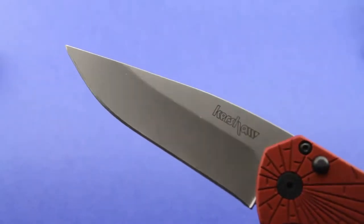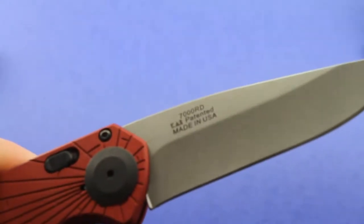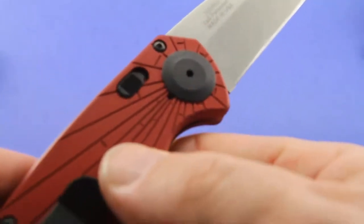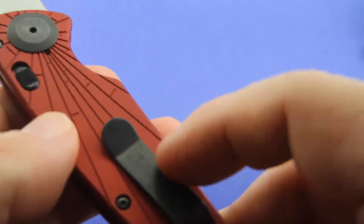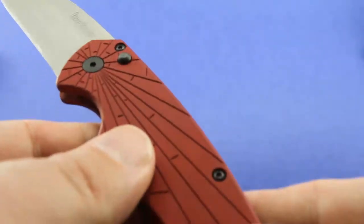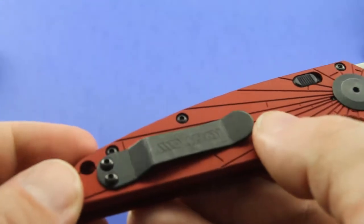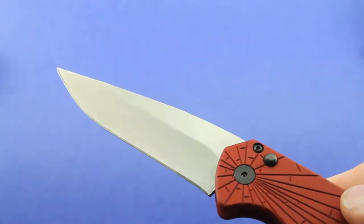Here's a closer look at the blade. This is a U.S.-made knife, which is a nice plus — you just don't really get the opportunity to buy U.S.-made products anymore; I like to when I can. You can see these standoffs between the handles are blackened, as is the pocket clip. I imagine that's going to get scratched up pretty heavily, but not a big deal. The pivot's black — it's got several black accents on it. It goes nicely with this particular color.